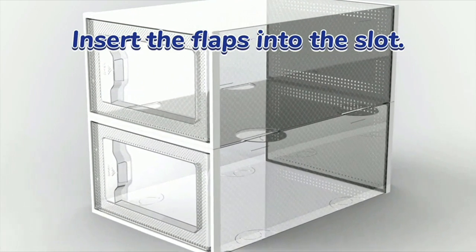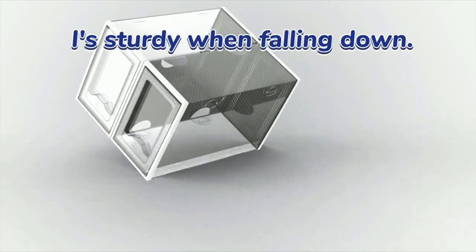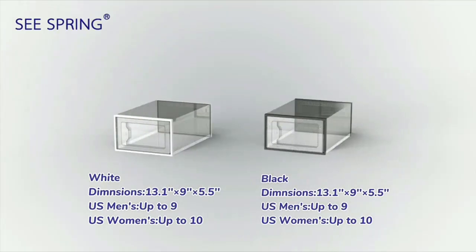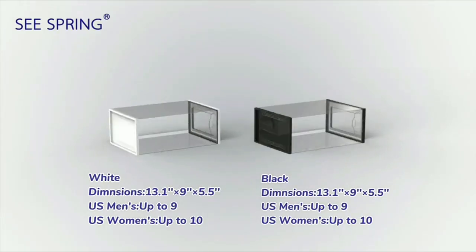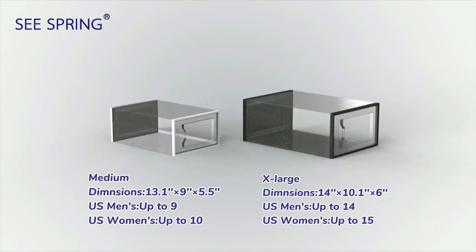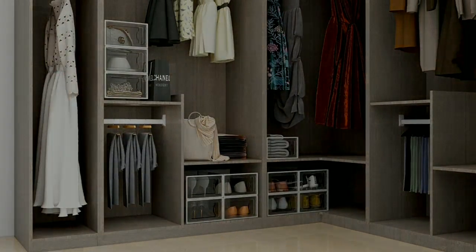The boxes are also stackable, which maximizes the use of vertical space in my closet. I can now fit so many more shoes in the same amount of space. The quality of the shoe boxes is also excellent. The plastic is sturdy and durable, ensuring that my shoes are well protected. The boxes are also easy to clean, which is a huge plus for me.